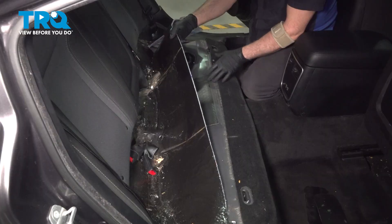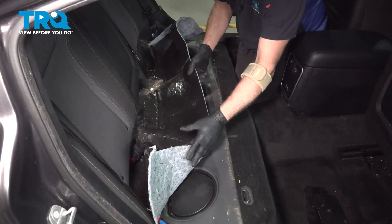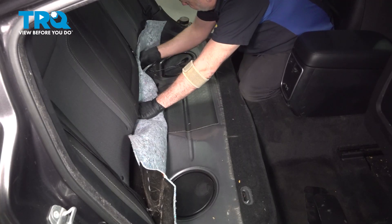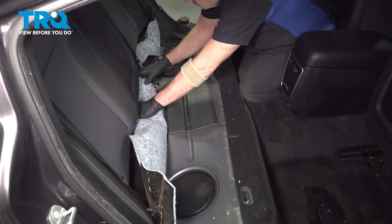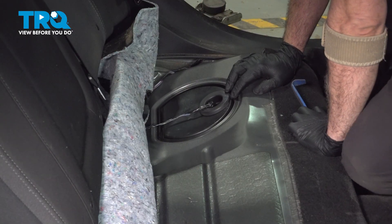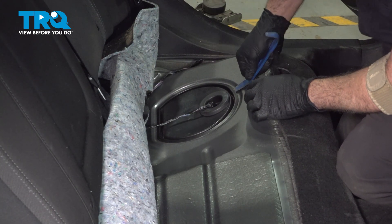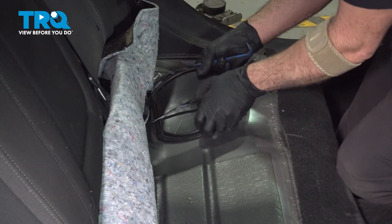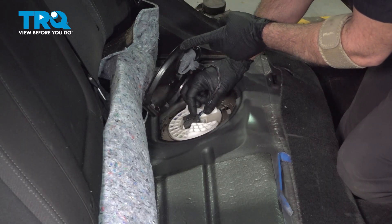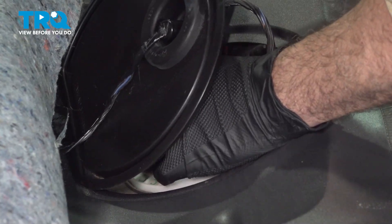With the seat removed, we want to lift up on this cover and roll it up and tuck it underneath the seat back. Make sure that you're working in a well-ventilated area. Go ahead and pull up on this cover — use a trim tool, lift this up and off. Right here on the top is an electrical connector — push down on the tab on the top and pull that connector off.